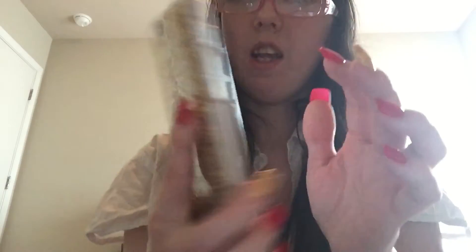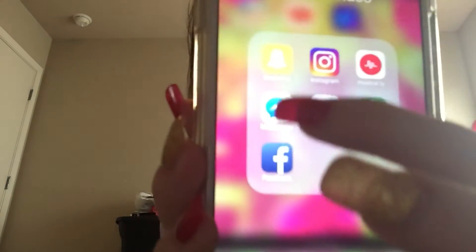And then I have the folder next to it, which is labeled Photos and Video. It has Snapchat, Instagram, MusicV, Facebook, Google Play Music, the Starbucks app, and the Messenger app — Facebook Messenger as well, that's in that folder.